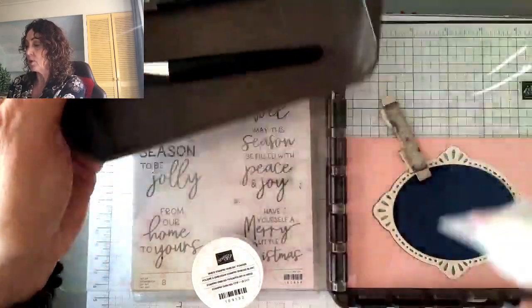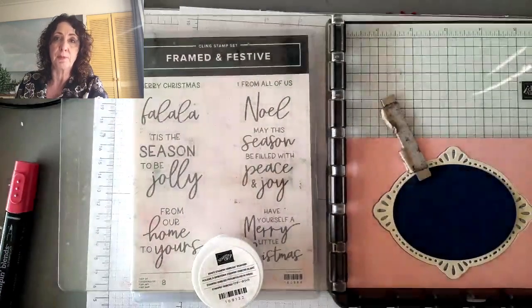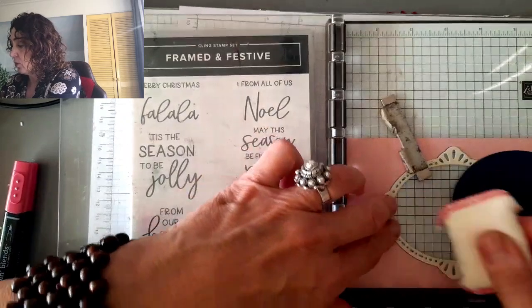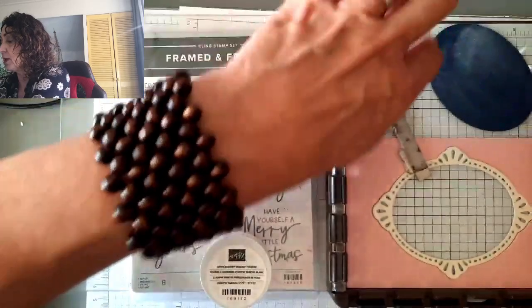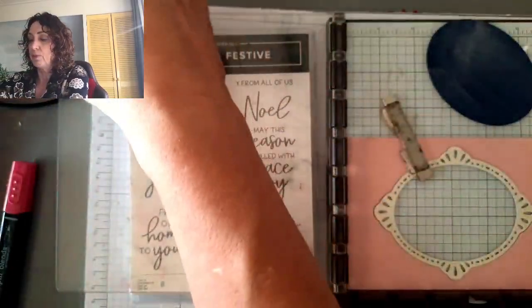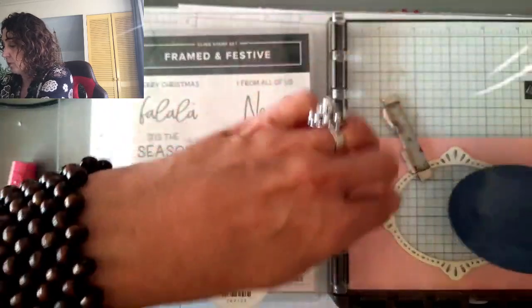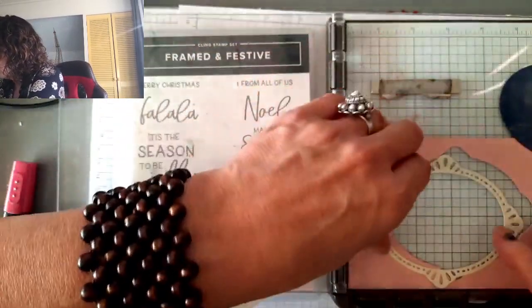I'm going to take my embossing buddy. That's super important, especially on dark cardstock, so that you don't get little stray bits. I'm just going to take it out of there for a minute and just rub the whole thing. I know it doesn't look very nice, but it'll come off — afterwards I'll wipe it off. So now I'm going to put it back in here.